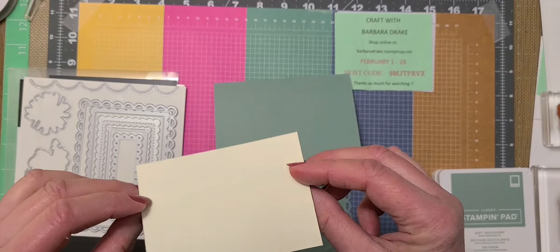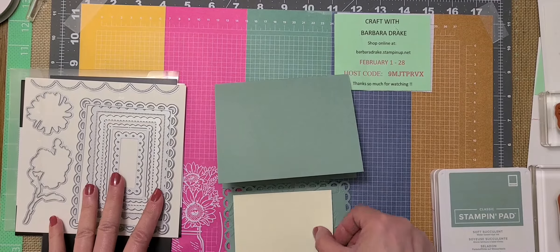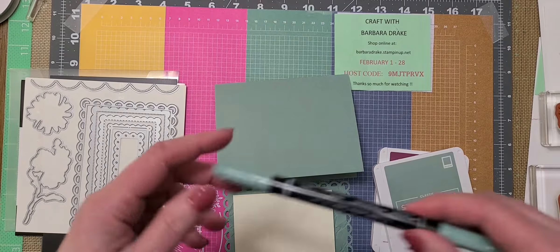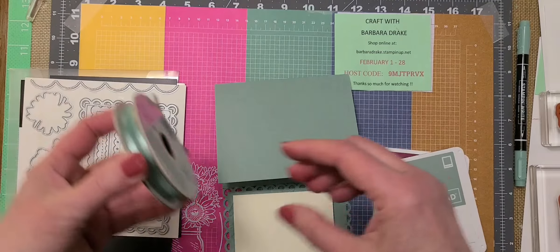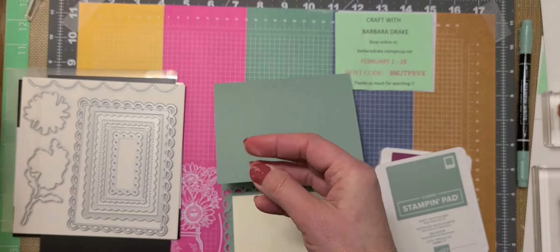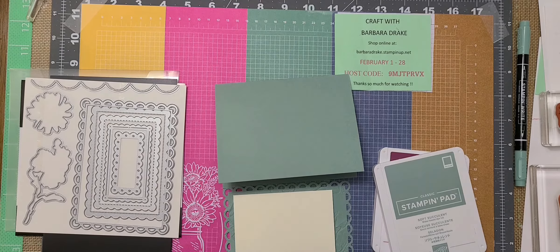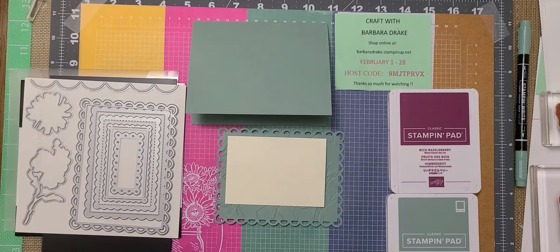This piece here is Very Vanilla thick cardstock and it is two and three quarters by four. The inks I'm going to be using are Soft Succulent and Rich Razzleberry, and my Rite markers in Soft Succulent. I also have a piece of ribbon in Soft Succulent open weave, and the gems I'm going to be using are the Artistry Blooms in Rich Razzleberry.